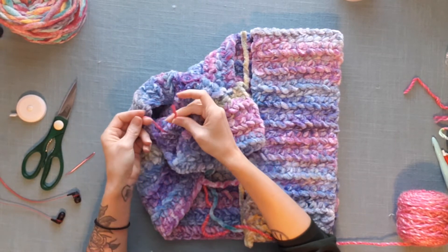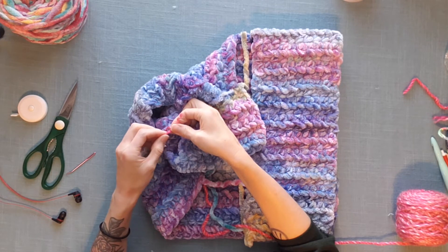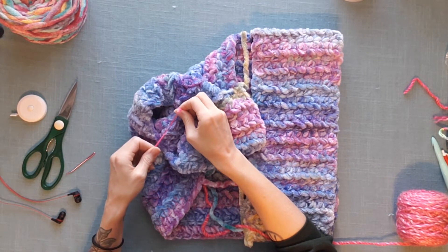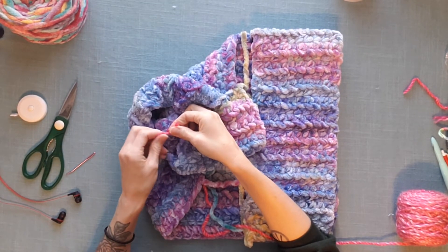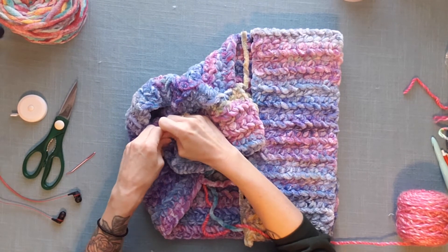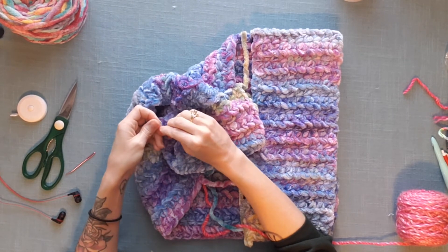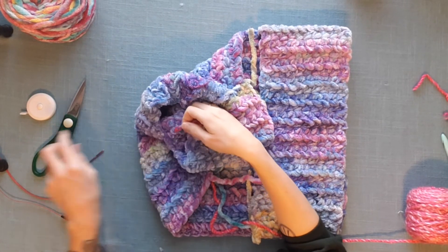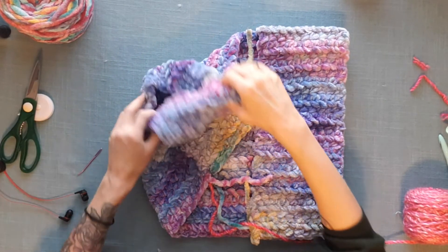Now that they're separated, I can tie a nice secure knot. When I tie my knot, I like to go around once, twice, pull slightly tight — not too tight on that first one. And then I do that again, going underneath once, underneath twice, and this one I pull nice and tight. If you're concerned at all, you can do one more knot right there. And then I'm going to snip the ends — and there you go.